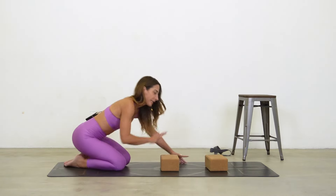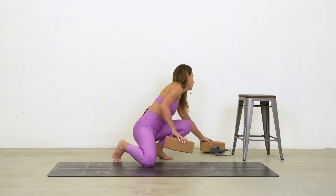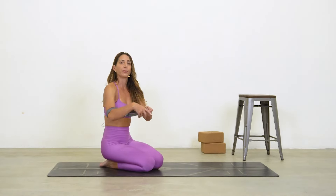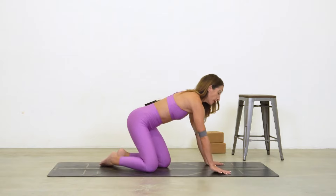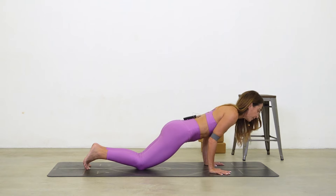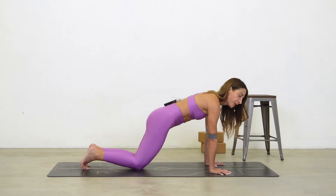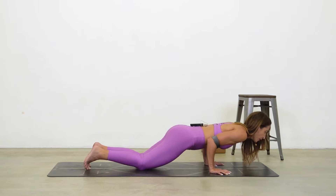Keep the pelvis stable and that nice straight line even as you lower. For the third modification, I'm using an infinity strap — any exercise band works — placed shoulders-distance apart above the elbow joint. It serves as a net for your chest. In plank with knees down, shift weight forward and bend your arms, lowering as far as you can with good form, then push back up.